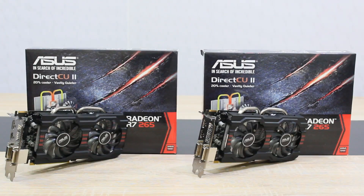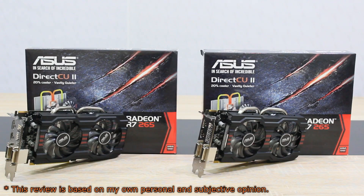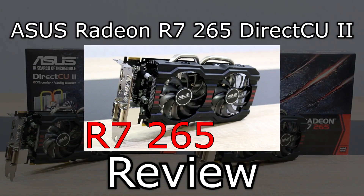Welcome to the Niklas 11x12 technology channel. Today I'm going to Crossfire the AMD Radeon R7 265 graphics card. I'll use two identical graphics cards for this test — the ASUS R7 265 DirectCU II cards. Just in case you're interested in seeing the full review of a single R7 265, watch my review of that card.